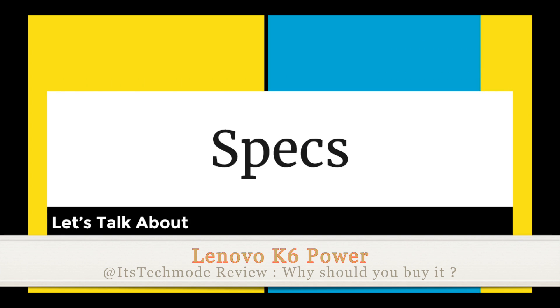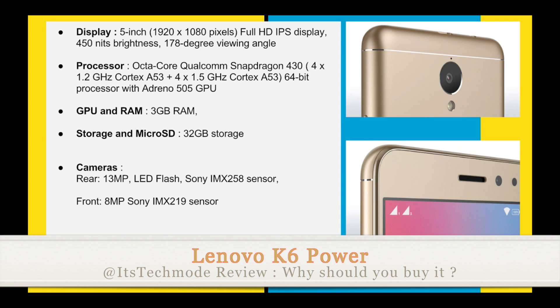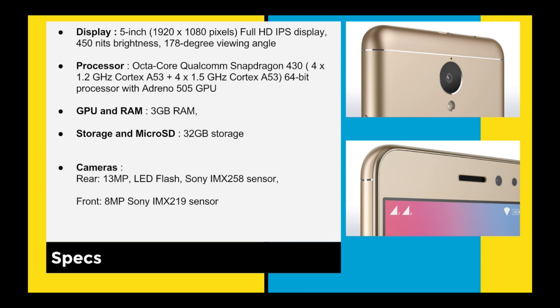First of all, let's start with the specs. Let me talk about the display first. It has a 5-inch full HD IPS display and you are getting 450 nits of brightness.